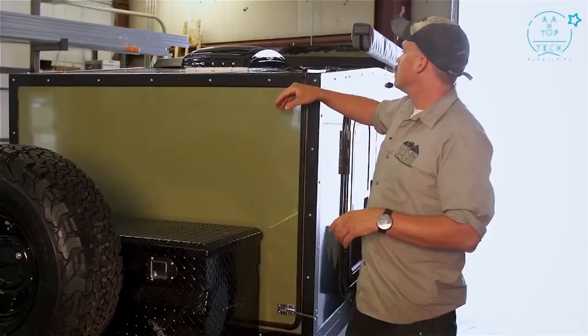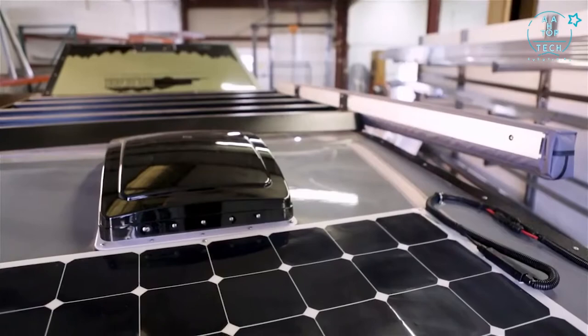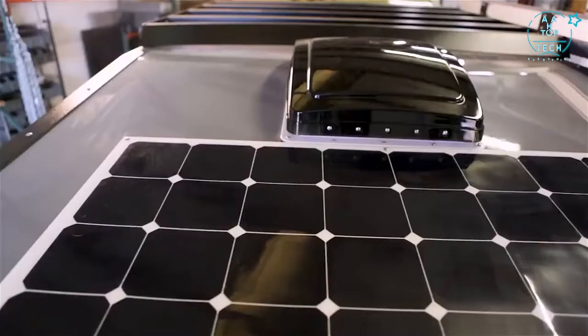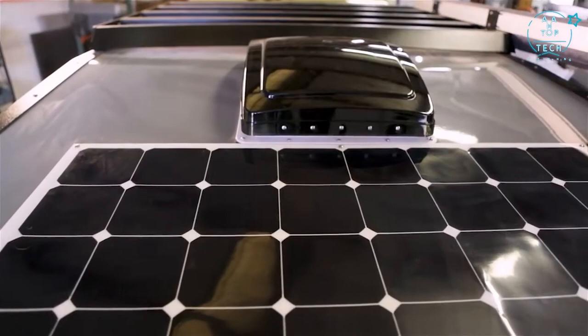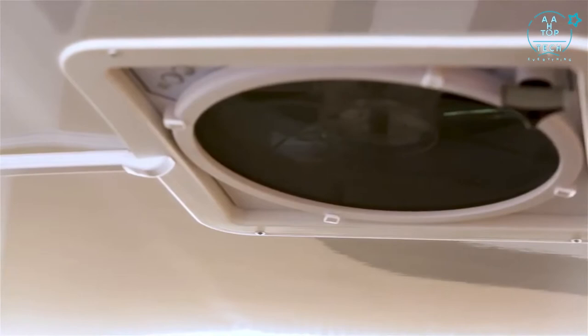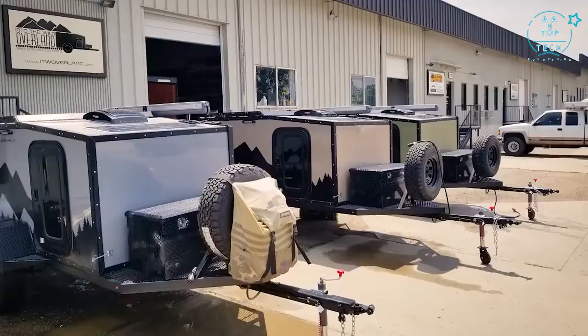Up above we have our 100 watt solar panel that's keeping these batteries topped off, running the fridge, running the lights. Even with cloudy days, we run a high efficiency panel system so you're pulling in 23 to 25% efficiency. Up above we also have our Maxair fan — this is an all-weather fan so you can actually run it open in the rain and snow.